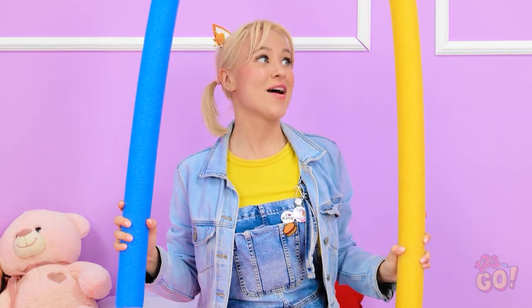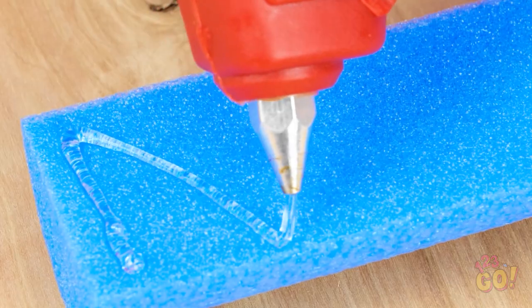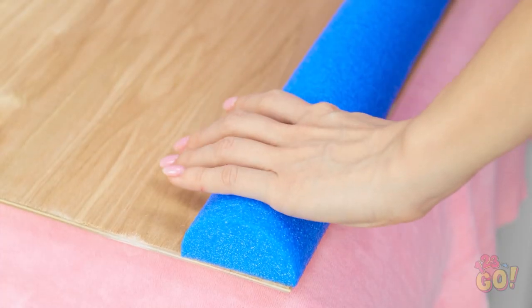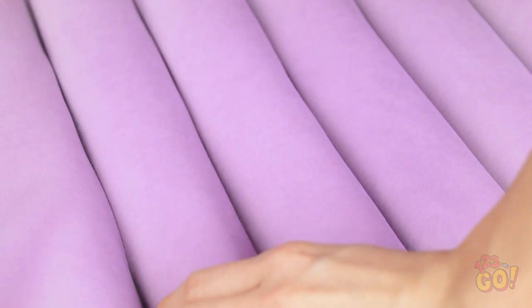Trust me — those foam noodles! These? This is no time for games. Trust me! These are just what I need! Now I need the foam noodles. I'll start by cutting them in half. Next, I'll put glue on the flat edge, then stick it to the wood. I'll do this all the way across until the wood is covered. Then I need to cover it with a sheet and tuck the sheet between the foam noodles. Once I've done this, we can attach it to the wall. This'll protect my head.